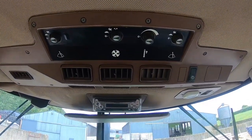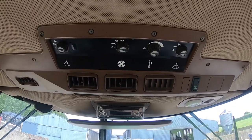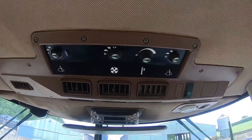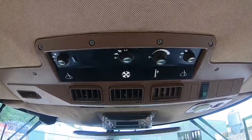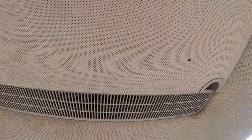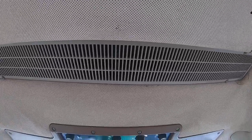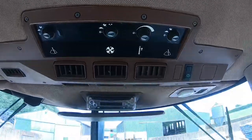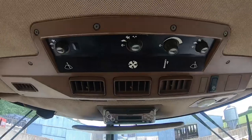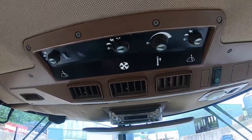We've talked about maybe retrofitting air conditioning - maybe buying a system out of a 50 series from a scrapyard - but we haven't gone down that road yet. It's unusual for a 50 series not to have a sunroof; most of them had one, and the last of them, if they hadn't got a sunroof, would definitely have had air conditioning. So the fact that this tractor has neither is a little bit unusual.